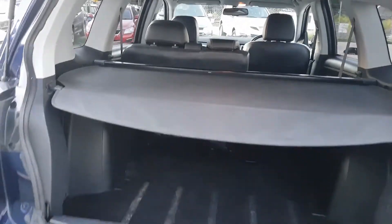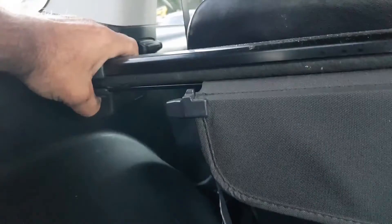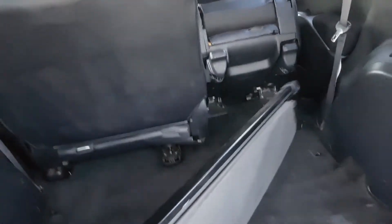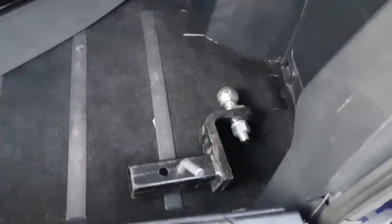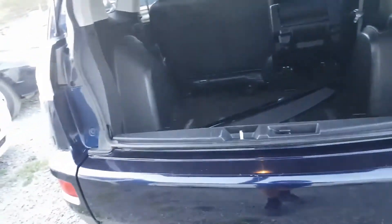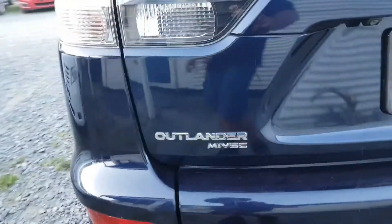This is a pretty cool feature too — a cargo cover that comes out. When you've got all your goodies stashed in the back, no one can see what's in there so they can't nick it — not that you can see through the tinted windows anyway. If you don't like it, you just take it out and put it in your garage. It also does have a tow bar — you can see how big that thing is. Best to take it out when not in use or it'll bust your shins. So if you need to tow stuff with your Mitsubishi Outlander, you can.